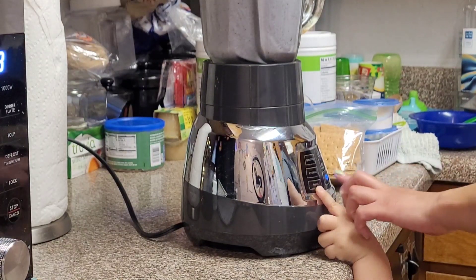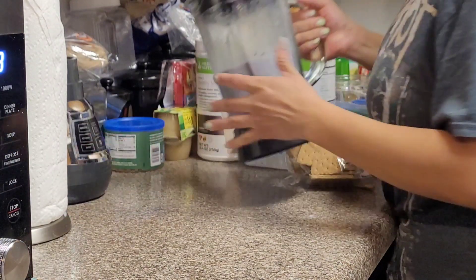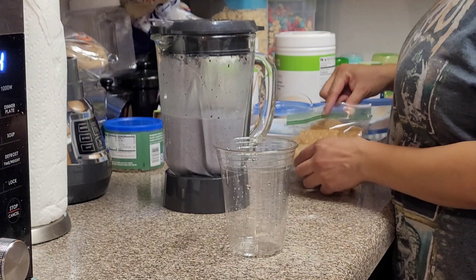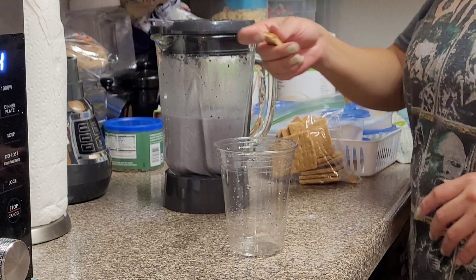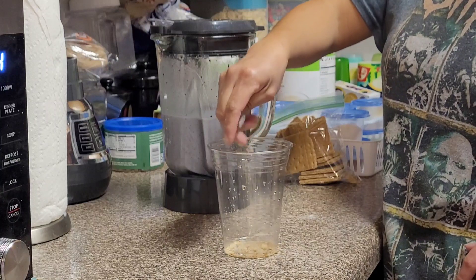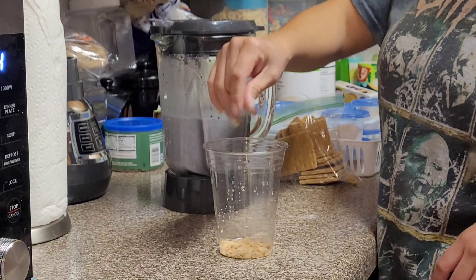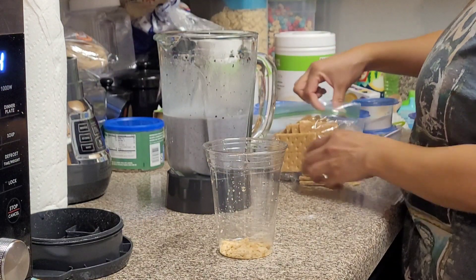Now that we're done, we get to the very fun part of putting our shake together. We're going to get our sugar, grab some crackers, crush some of them at the bottom, and crush them inside the blender.